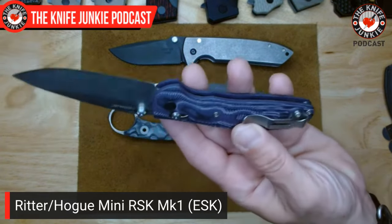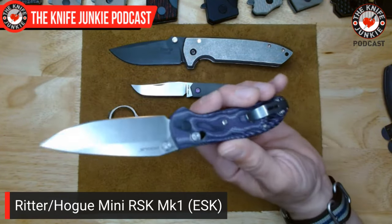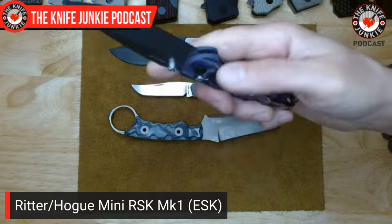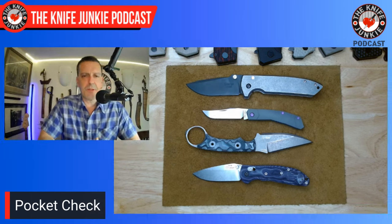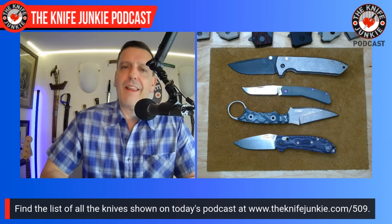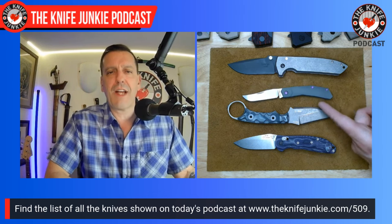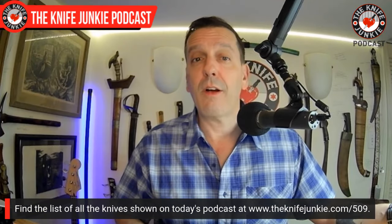The one thing I don't like about Hogue knives are their clips, so I got an aftermarket Bug-Out clip off Amazon for like a song, put it on, and it's so much better. The original Hogue clip is at once too large but also too small in that the gauge of metal is too thin — just personal preference. So that's what I had on me today: the V-Sep from Les George Knives, the Jack Wolf Knives Mini Cyborg Jack, the TKEL Knives MR1, and the RSK Mark 1 Mini from Ritter, Hogue, and Knifeworks.